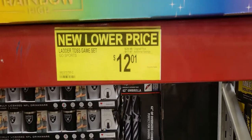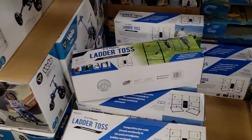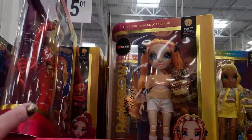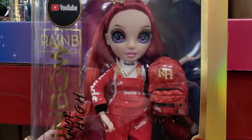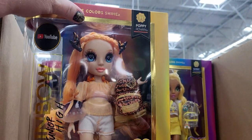Ladder toss game, normally $29.98, down to $12.01. Also some dolls up here for $15.01 — they're really cute.